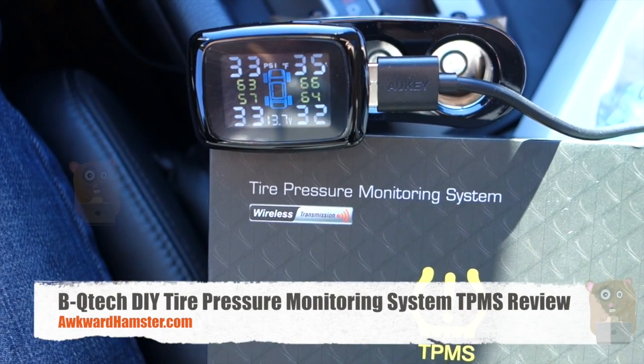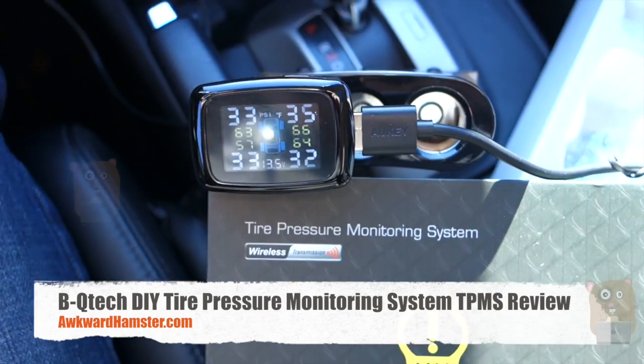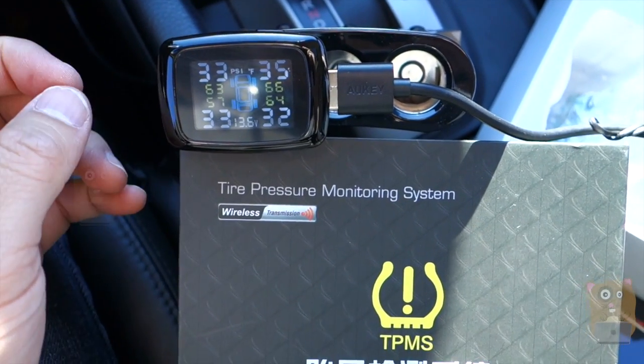Hi, welcome to Aquar Hamster. Today I'll be reviewing this BQTEC wireless tire pressure monitoring system. This item costs roughly $78 to $79 on Amazon.